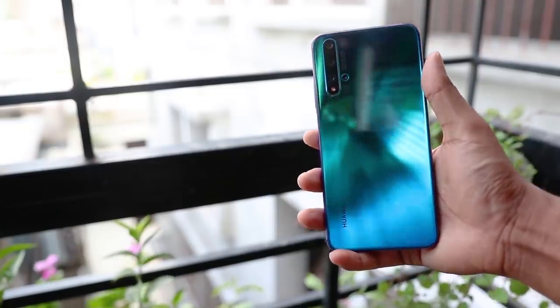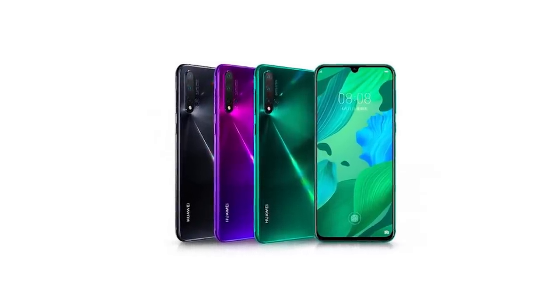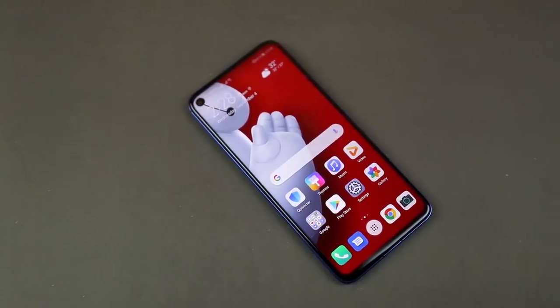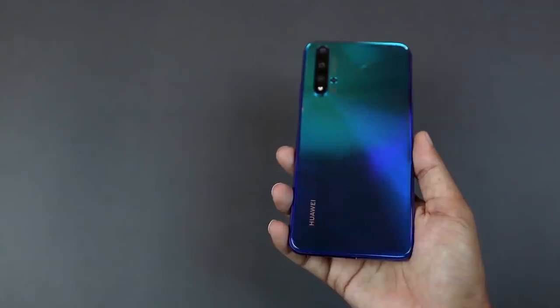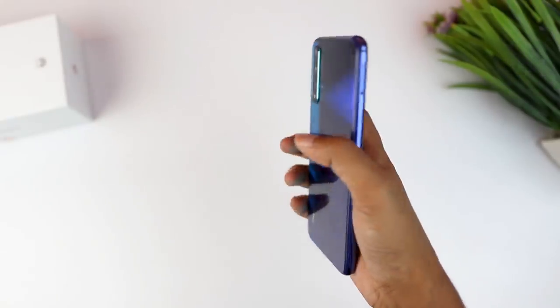This phone has two color variants — this one in black, and a special edition called Mid-Summer Purple. The build material uses glass on the front and back, giving the phone a very sleek and premium feel.